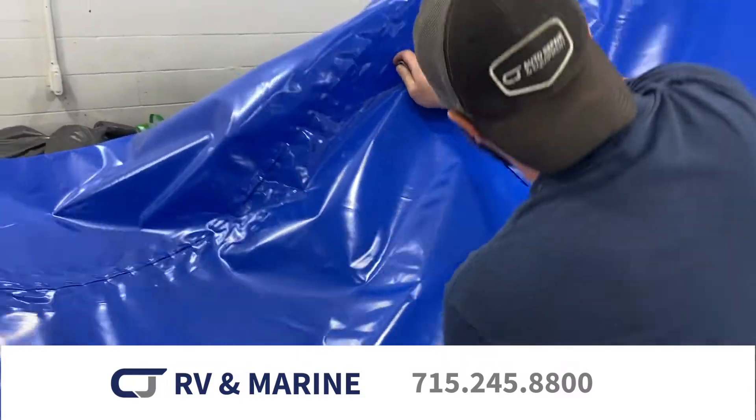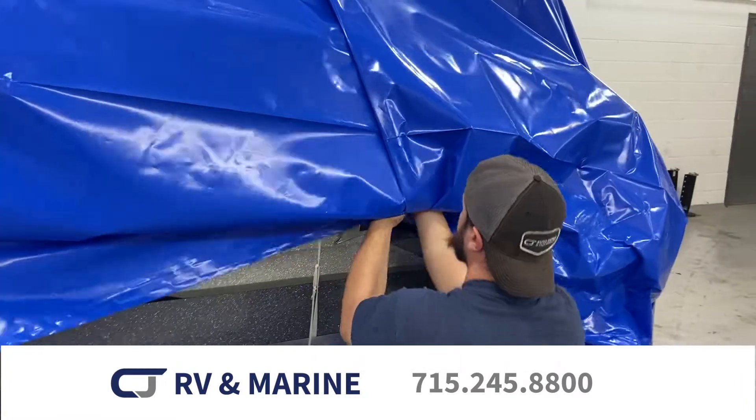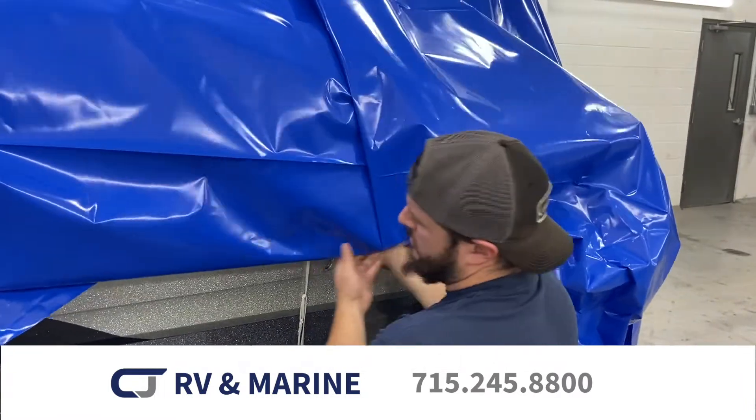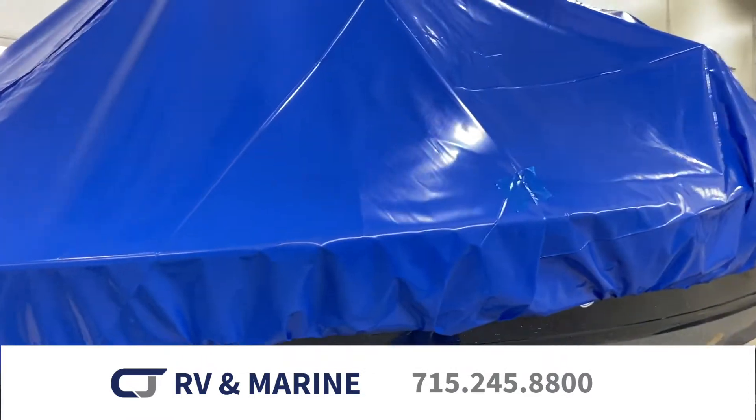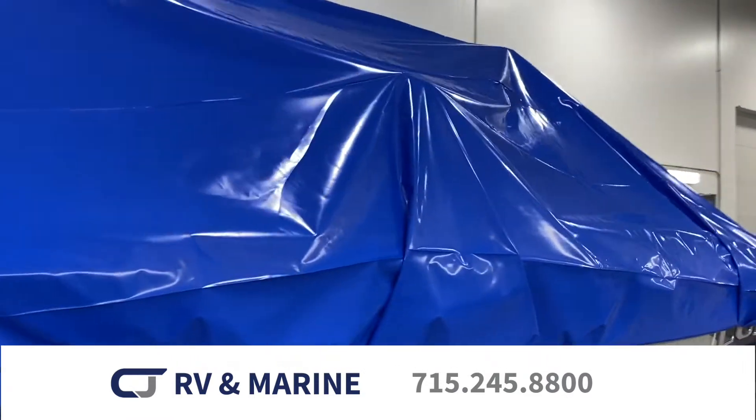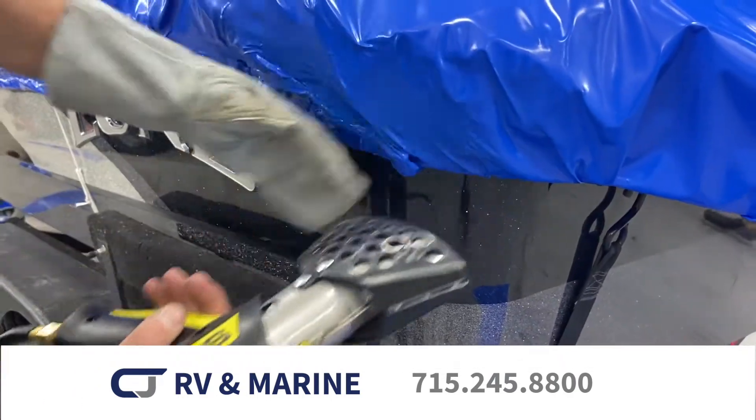Next the wrap is trimmed and tucked around the strap that has been run around the perimeter of the boat. Then the seams are welded and sealed using heat.